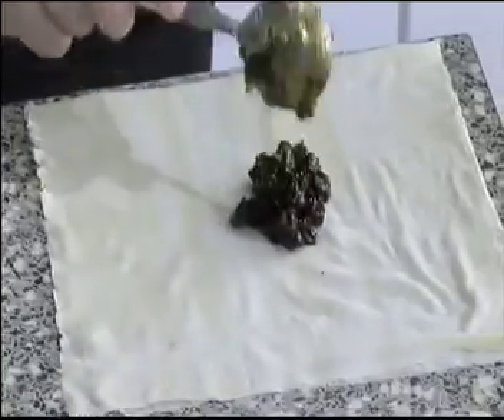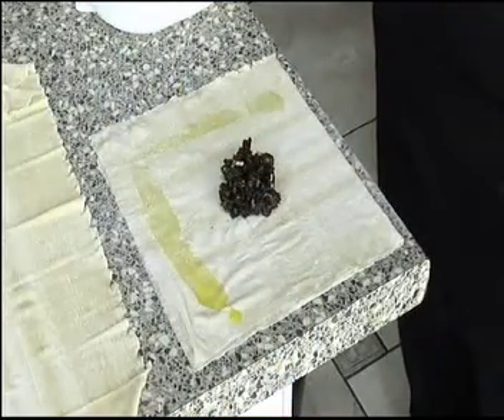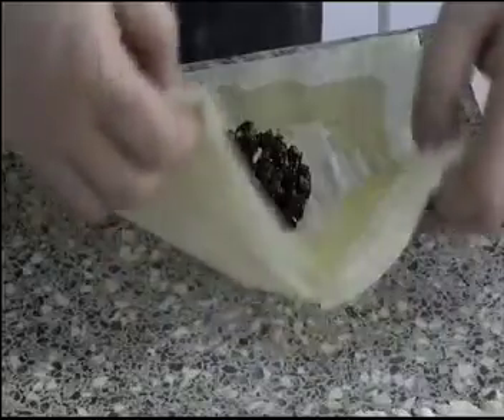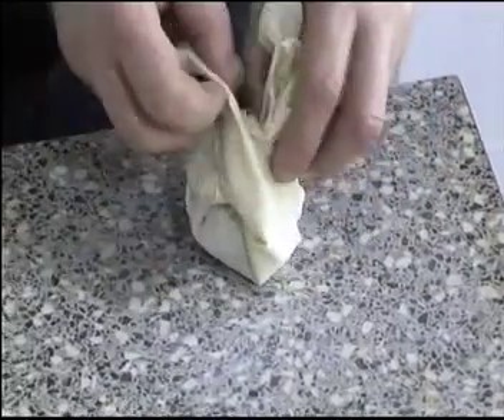Fill it quite easily with the nice mince pie mixture. Using a little bit of butter adds the fat content and acts as a sticking agent for the money bag. In the cooking, all that comes through in the nice color of the actual money bag. And that's what we're looking at — a money bag like that, ready to go into the oven.